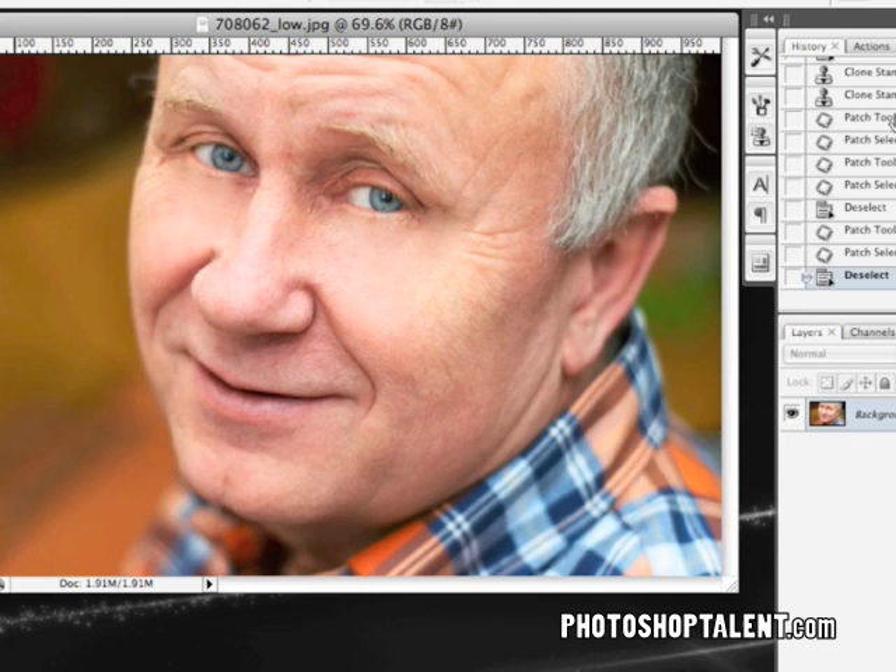If we look at the before and then our after, there's definitely a huge difference in how he looks — he looks a lot younger. If we continue to go around his face and get rid of all the wrinkles and fix all of the blemishes, he will look a lot younger than he is. Then you can go in and grab an airbrush and smooth out his skin a little bit. There are many ways of smoothing out someone's skin, but I'm here to focus on the wrinkles and make somebody look younger in a pretty natural way.